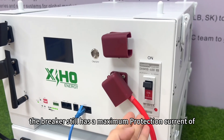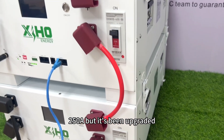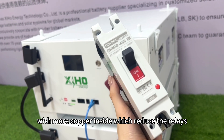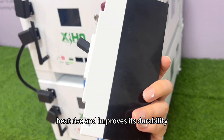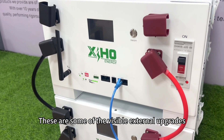The breaker still has a maximum protection current of 250A, but it's been upgraded. It's larger and heavier with more copper inside, which reduces the relay's heat rise and improves its durability. These are some of the visible external upgrades.